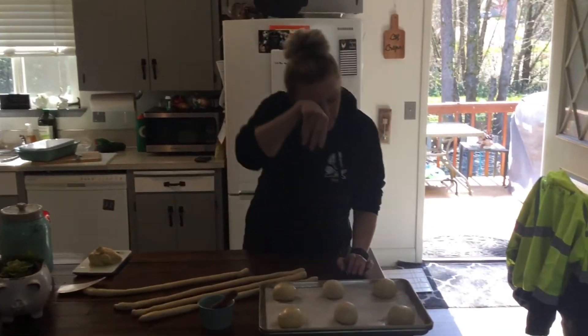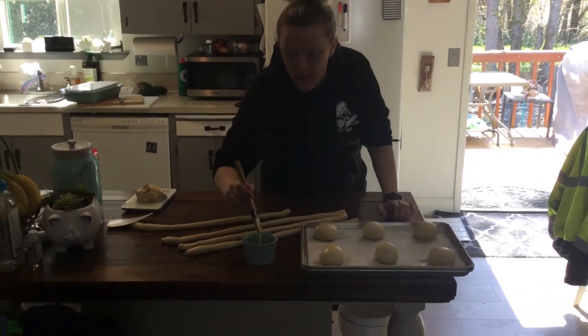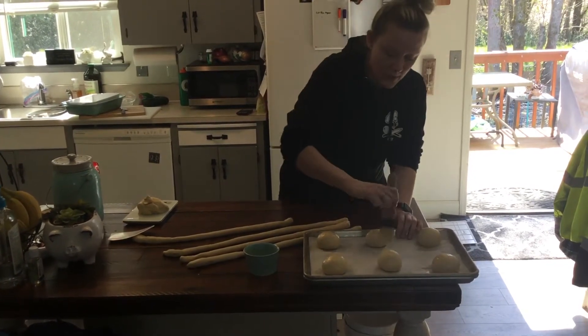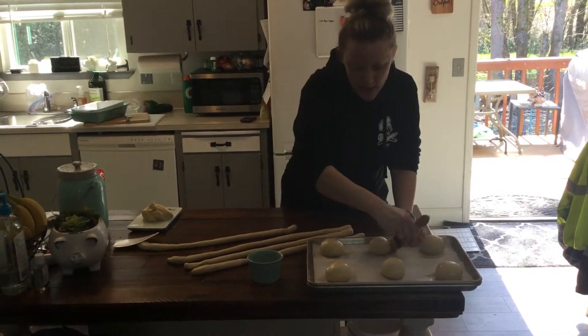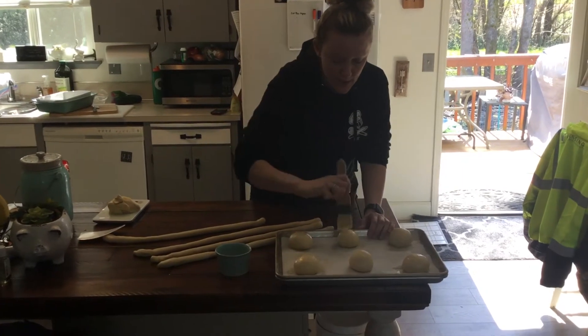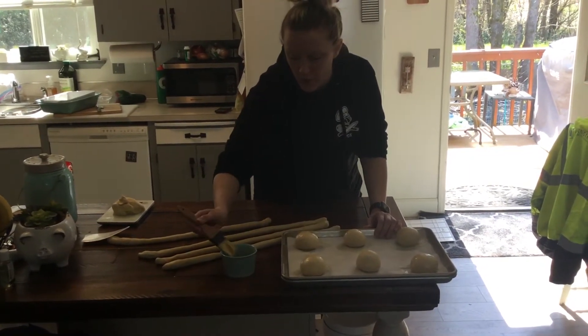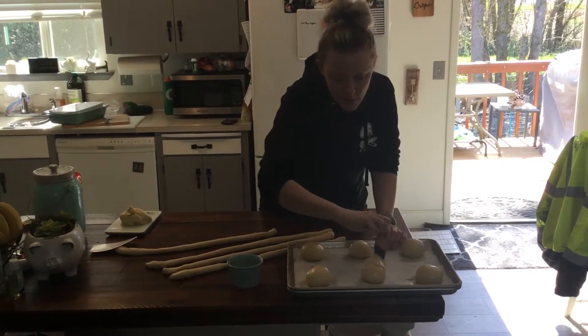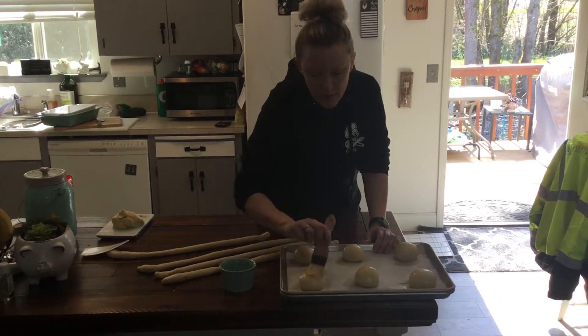Then I'll give it a good egg wash. The egg wash is just egg that I've beaten up, and I have a pastry brush just like we have in class. Get all around the outside — you'll see the drip marks if you don't. So just like that. Those are burger buns.